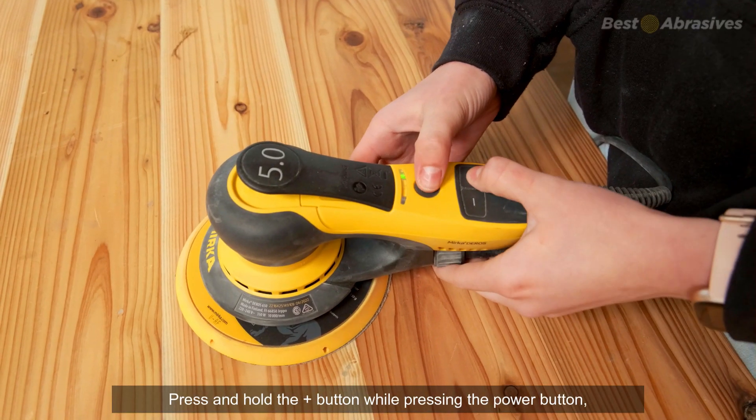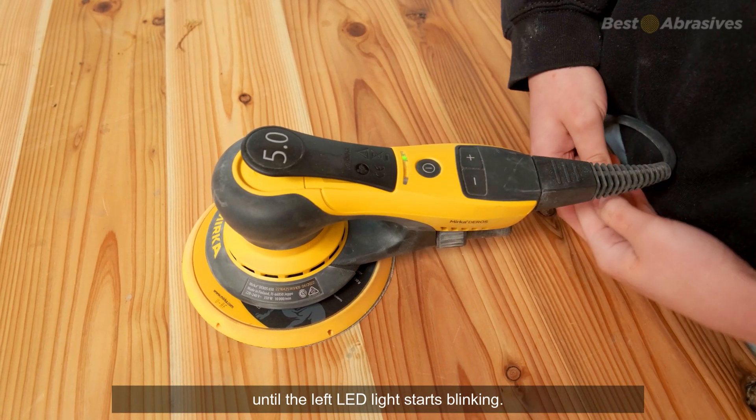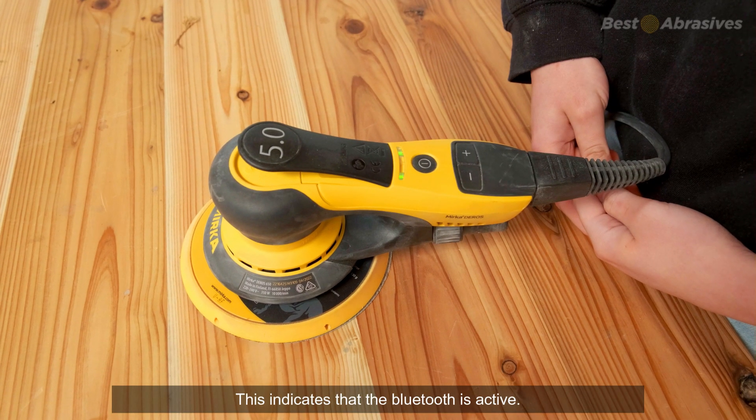Press and hold the plus button while pressing down the power button until the left LED light starts blinking. This indicates that the Bluetooth is active.